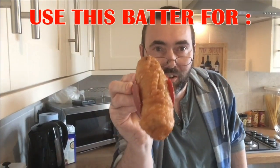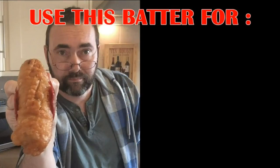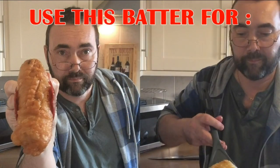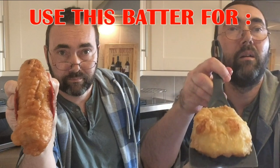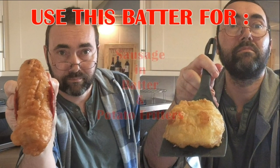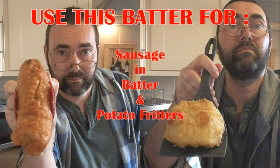One homemade sausage in batter. Potato fritter.